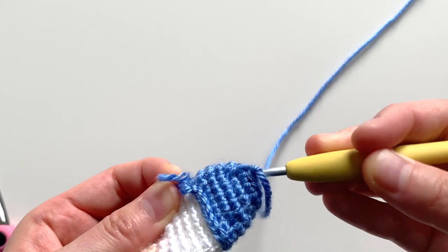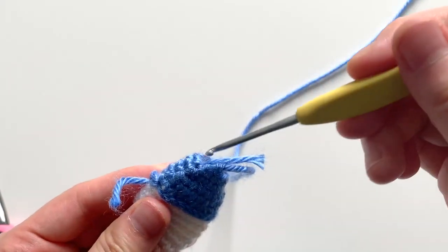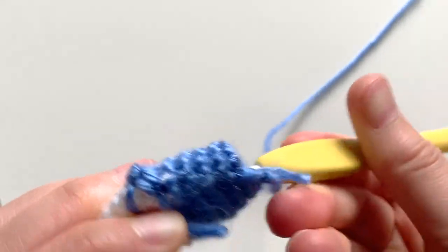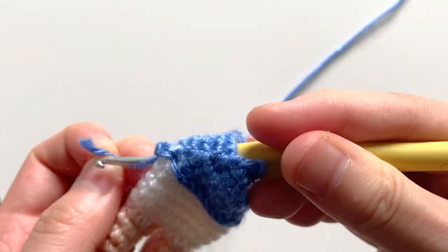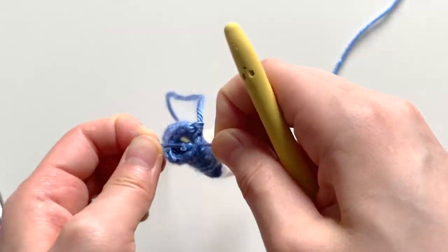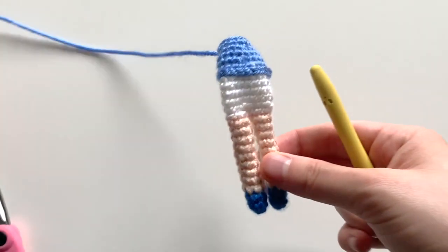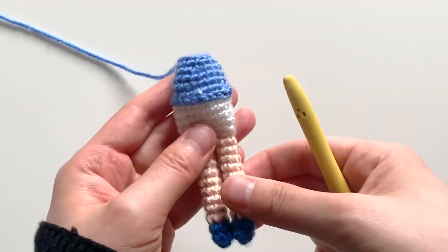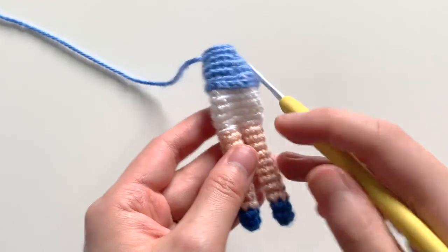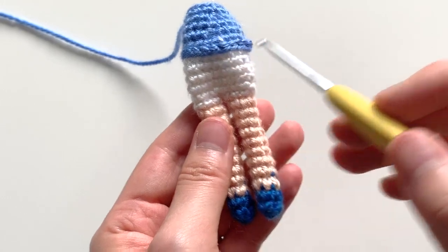I'm going to pull it through into my doll's body to hide it, and you can go ahead and secure it with a knot if you'd like. So basically, as you see here, with the slip stitch that you've done over the surface, you've created two loops for each stitch.